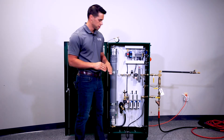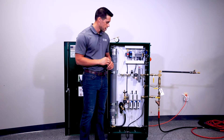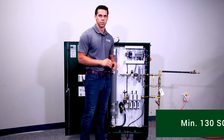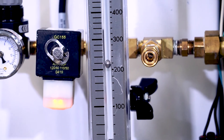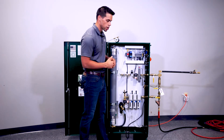We want to verify the flow of nitrogen is at least 130 standard cubic feet per hour. For the PGEN 30, it should be at a minimum of 130 standard cubic feet per hour. Take the reading from the center of the ball. After you verify that, you can close the flow meter.